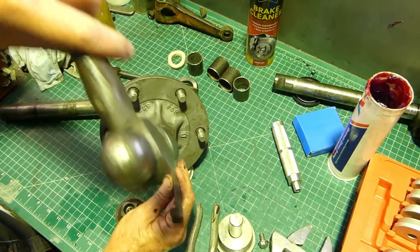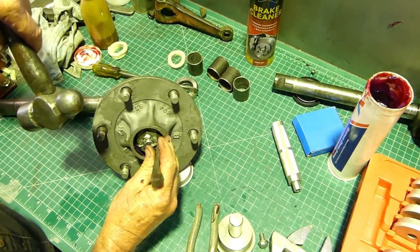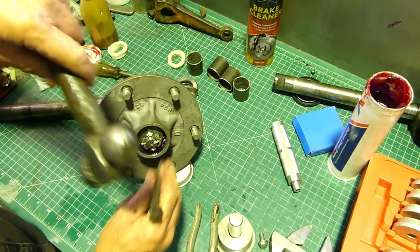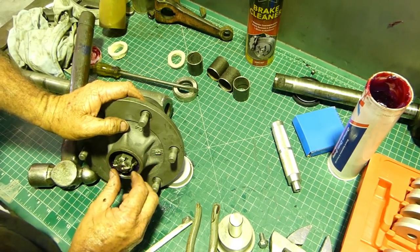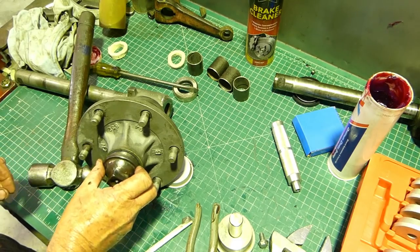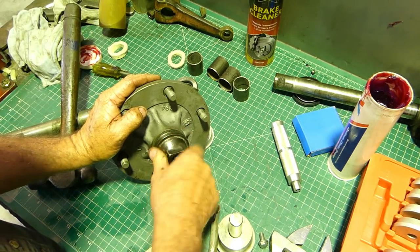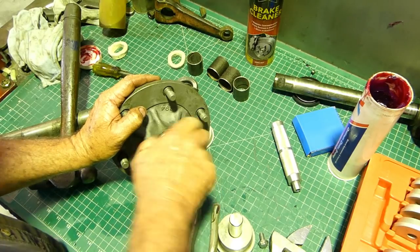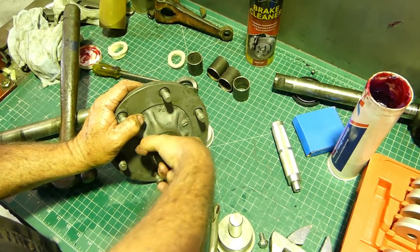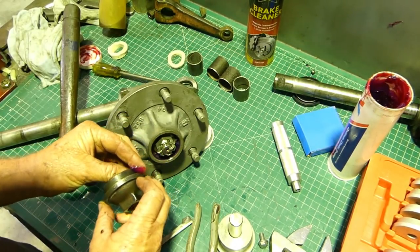I just need this shorter than the thread there. We don't knock it all the way down - it's not folded right over the edge but we've left enough room there for this cup to go down inside. Just put a swipe of grease on here.